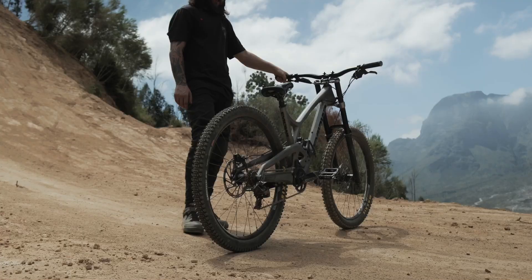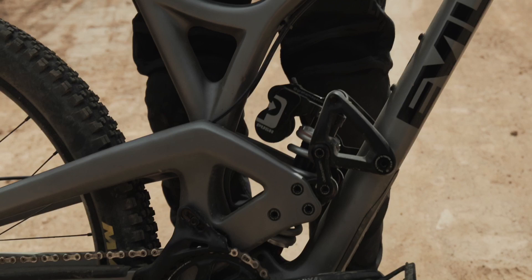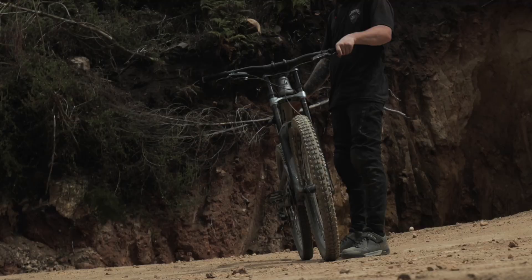In the rear we're running the Push 116 shock. I'm running a 525-pound spring in there, running in the jump setting. Those guys did a custom tune for this bike just for this and it's unbelievable. It's 150 mils in the rear, so a lot smaller than some of these other bikes out here. We got a 180 Boxer up front with five tokens and 190 psi. She's firm, she rips, she's solid.